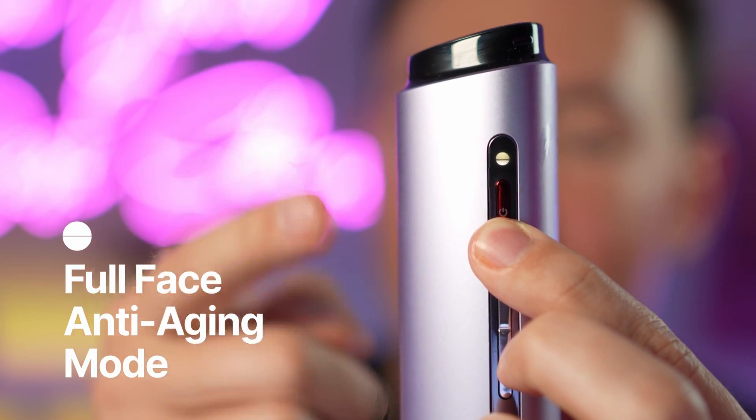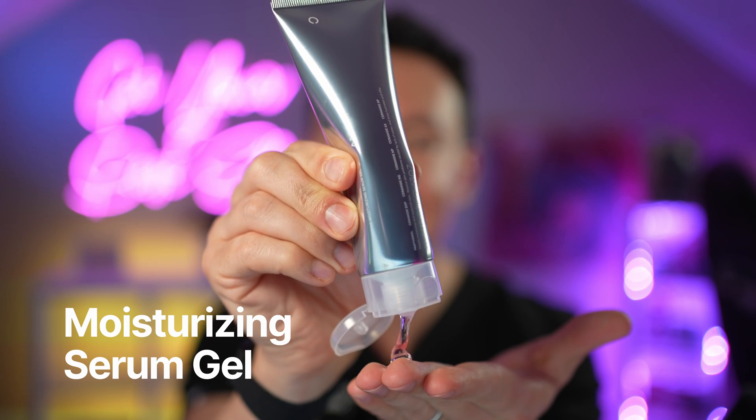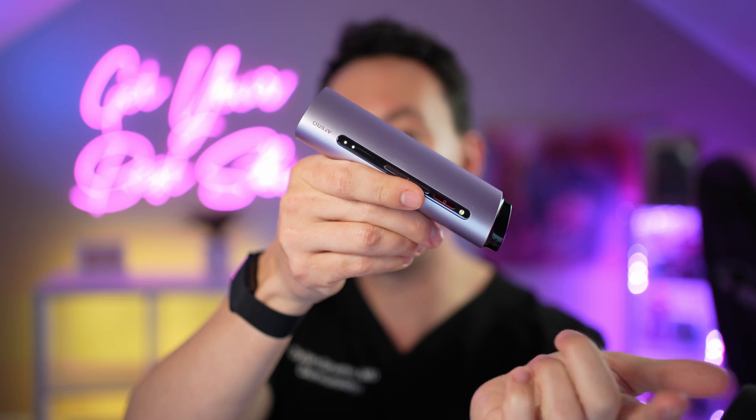I'm starting with the full face anti-aging mode — when the full circle is illuminated, that's the mode we're in. For this mode, use the Miro Moisturizing Serum Gel applied to your entire face where things will be treated, avoiding the upper eyelid area and directly on the lower eyelid. The gel allows the device to gently glide across your skin. The strength can be adjusted with the silver buttons — I'm on setting one right now and bumping it up to setting two. Try not to leave the device in one area for too long, and always keep it moving. You'll feel a nice warmth and some tingle or light muscle contraction as you use it. If the gel dries out, just apply a little more and proceed.